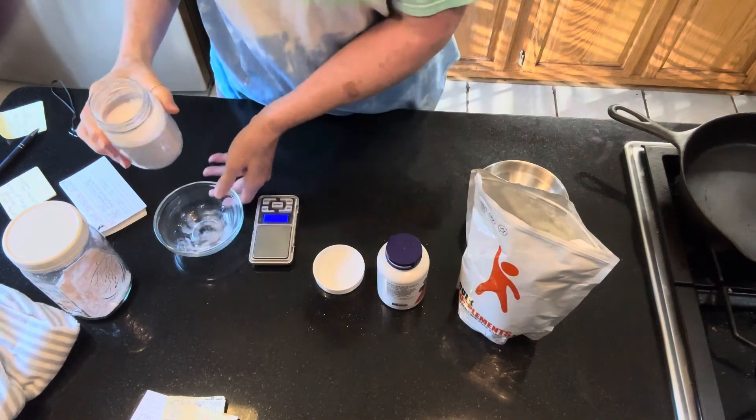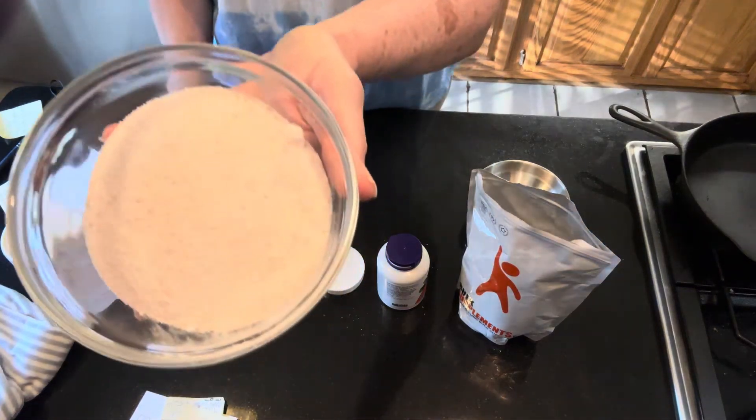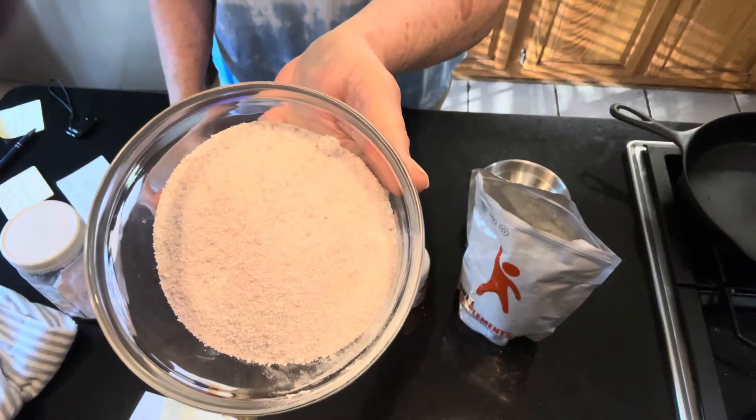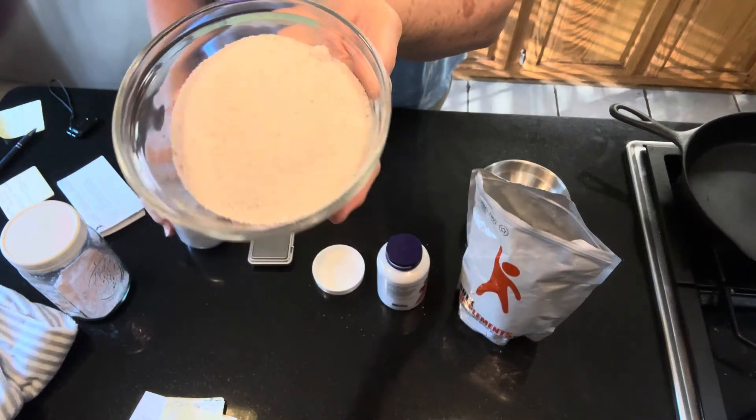I'm going to dump this back out and show you what it looks like — it powdered up a little bit. I might put it in a bigger jar and shake it a bit more, but it's mixed up pretty well and I'd be comfortable using it just like that. Just like that, I've got 100 servings of electrolyte mix. I'm not a medical professional or scientist — I'm going by the recipe on the LMNT website, so feel free to check it out and mix this up at your own discretion.